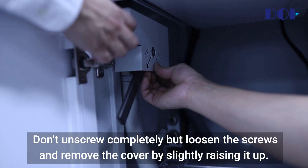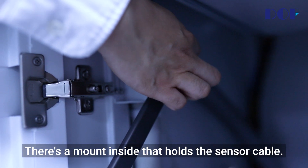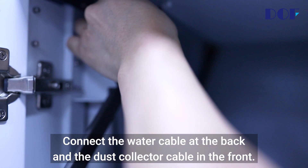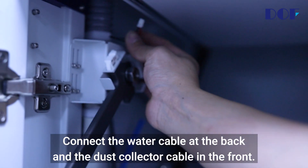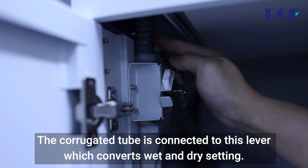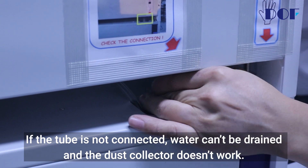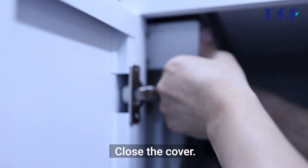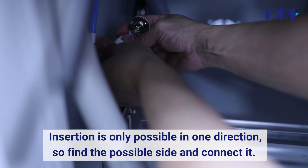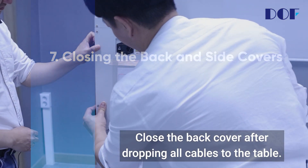Don't unscrew completely — loosen the screws and remove the cover by slightly raising it up. There's a mount inside that holds the sensor cable. Bring up the cables. Connect the water cable at the back and the dust collector cable in the front. The corrugated tube is connected to this lever which converts wet and dry setting. If the tube is not connected, water can't be drained and the dust collector doesn't work. Close the cover. Connect the water pump power cable to the connector — insertion is only possible in one direction, so find the possible side and connect it. Close the back cover after dropping all cables to the table.